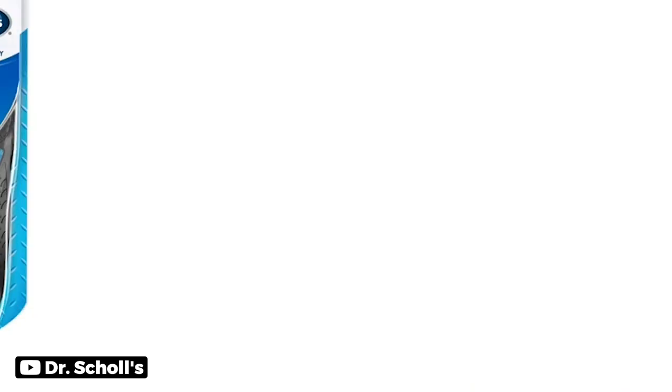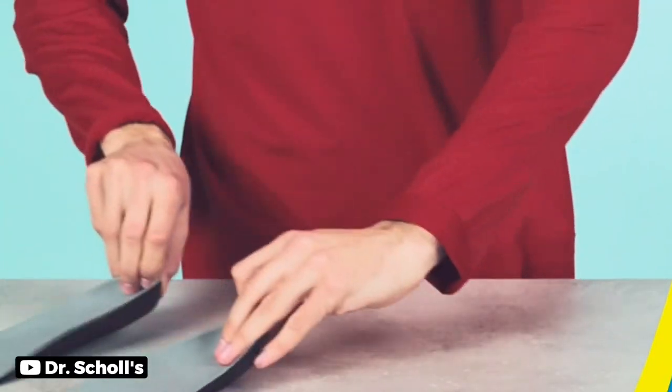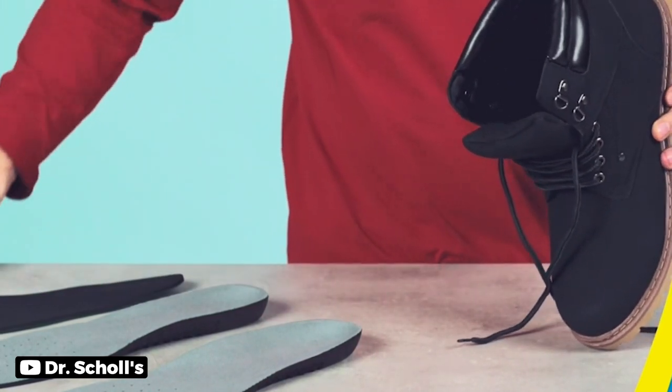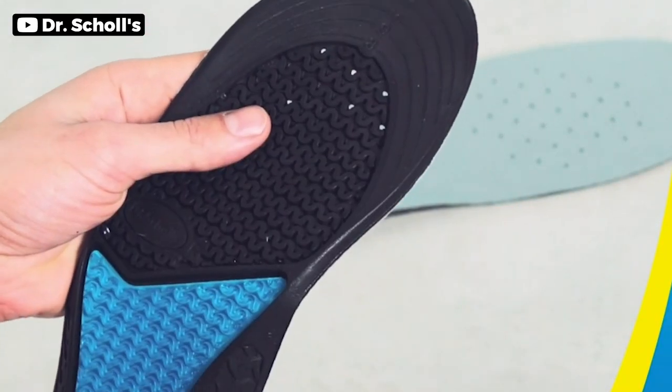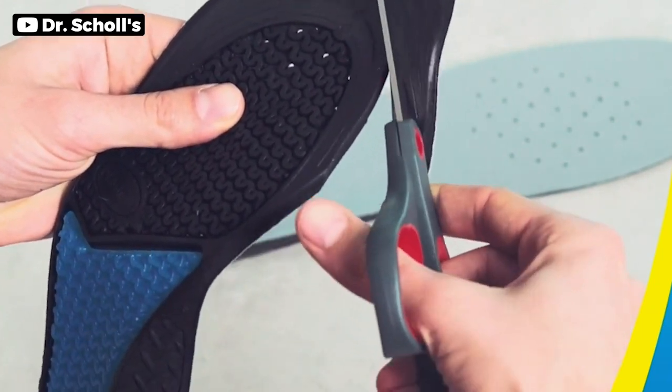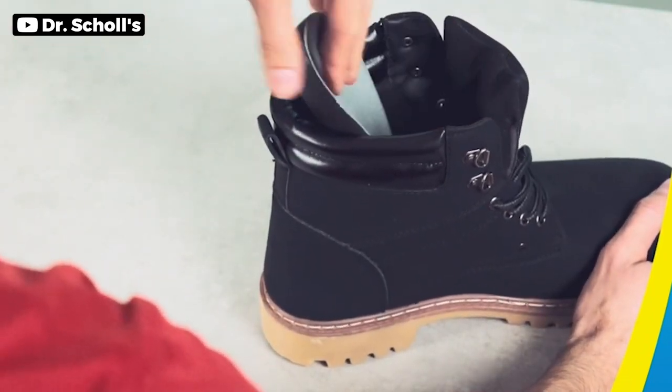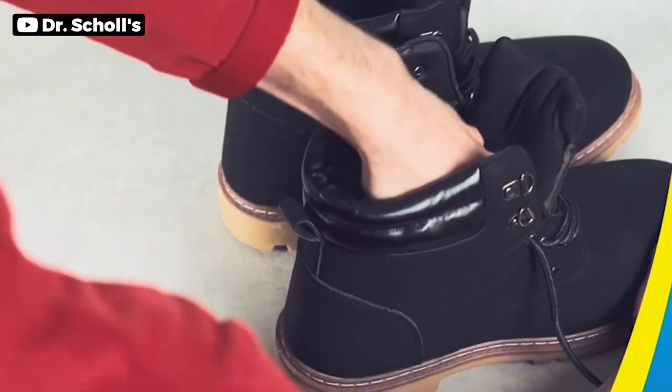Dr. Scholl's Work Massaging Gel Advanced insoles are a game-changer for anyone who spends long hours on their feet. With their quick treatment time of just 10 seconds, you can instantly feel the relief from discomfort and fatigue in your feet and legs. The insoles' firm columns provide excellent arch support, making them ideal for people who work on hard surfaces. The insoles are versatile, fitting comfortably in work shoes, casual shoes, and sneakers, and can be trimmed to fit your shoe size. Fits nicely in work boots and relieves pressure on your back.